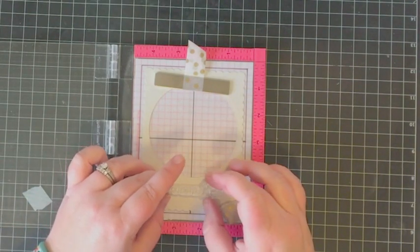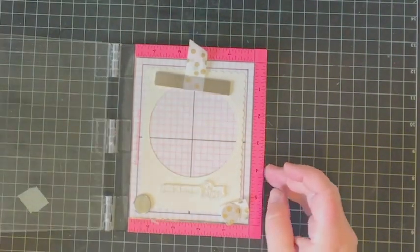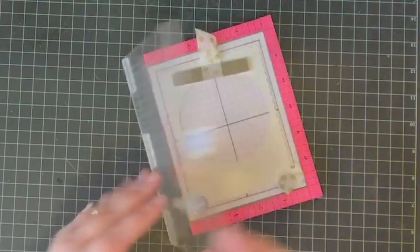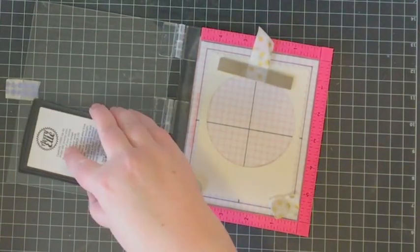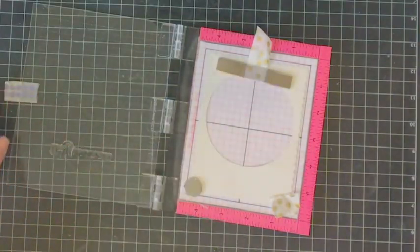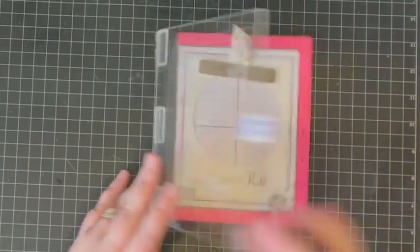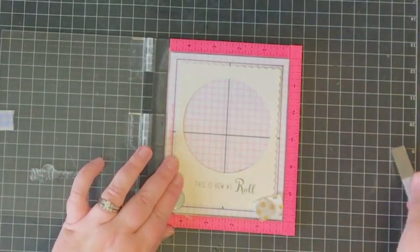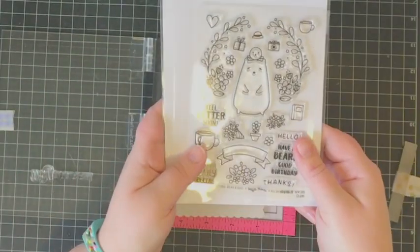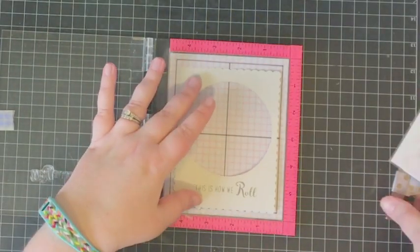I position the gray cardstock panel in my Mini Misti and figure out where I want the sentiment to be. I'm going to ink it up again with the same gray Copic-friendly ink I used on the cat and butterfly images, and then stamp it onto the gray cardstock.